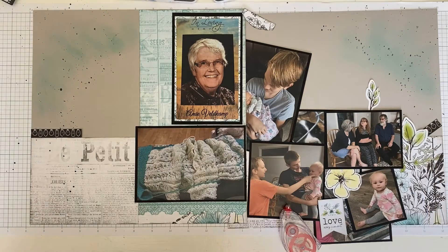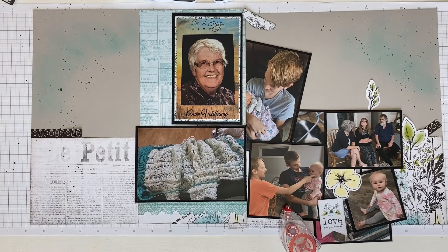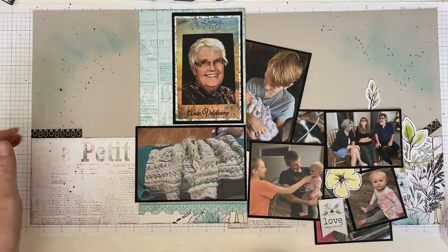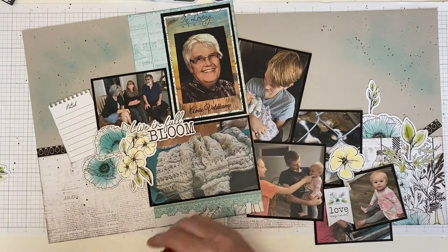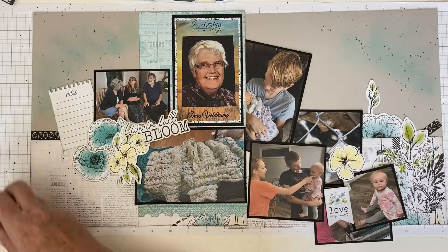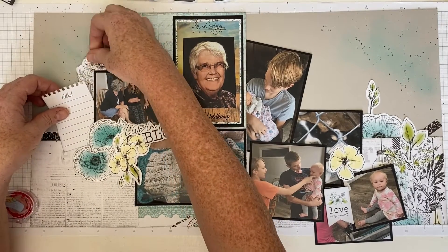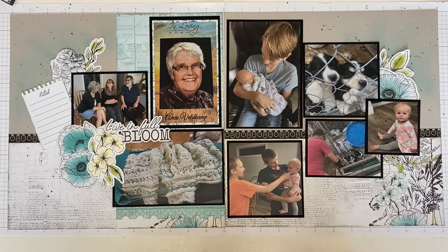I didn't end up getting the rounded pads for the sponge dauber, so I just trimmed mine to have a rounded edge. When they don't have a rounded edge they will make a visible circle print, so it's nice to have the rounded-edge ones because they really fade out to the edge. I'm placing my pictures down and replacing all my decorative items — I know exactly where they go because I traced around them with the pencil, so I can tuck them right into the right spots.